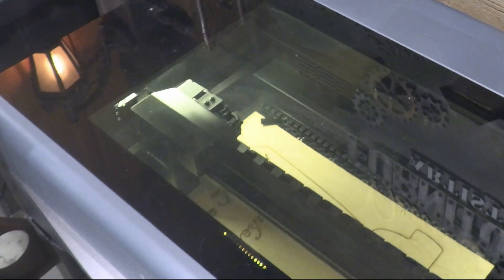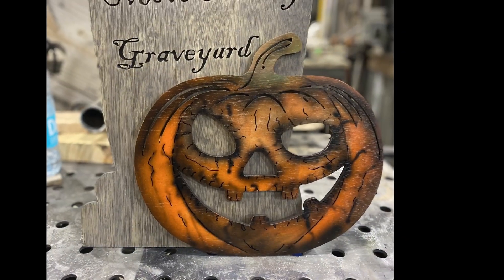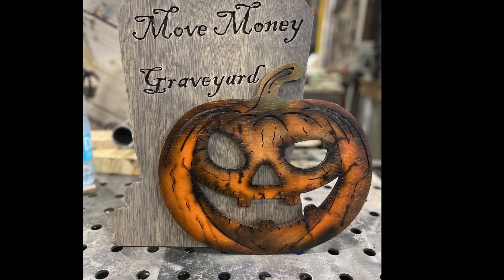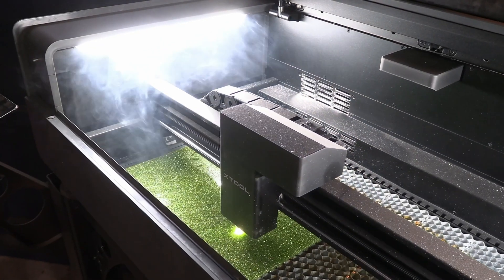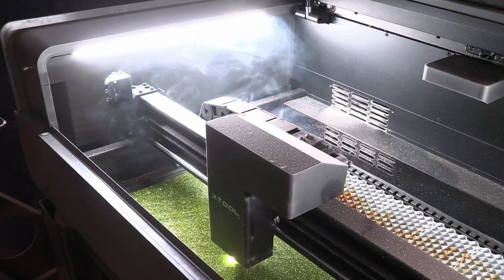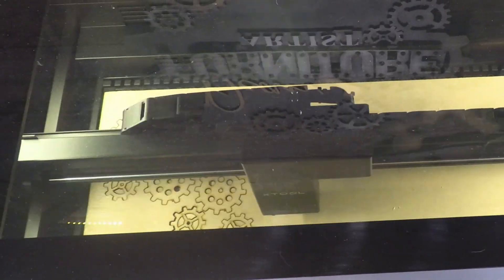Even with a couple of months of experience, I feel like I'm only scratching the surface of what I can do with this laser. In a lot of these videos you're going to see that I manipulated the top so I could keep it open and film the laser actually cutting for y'all, so you may see a lot of smoke.